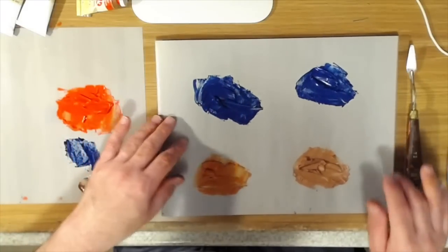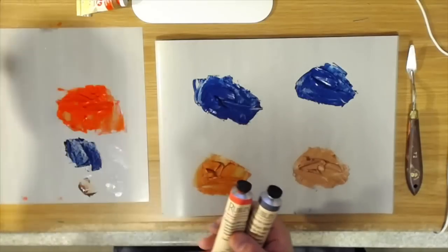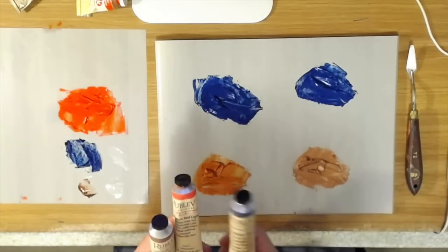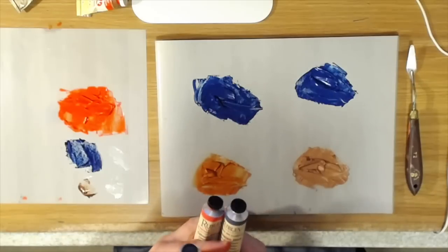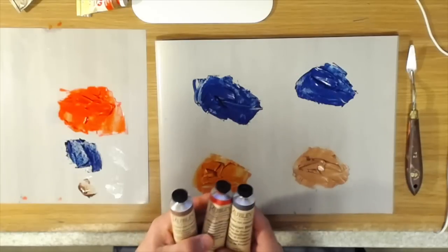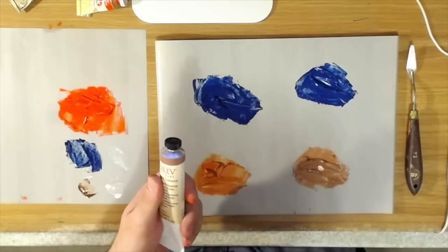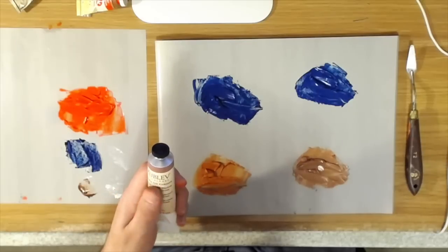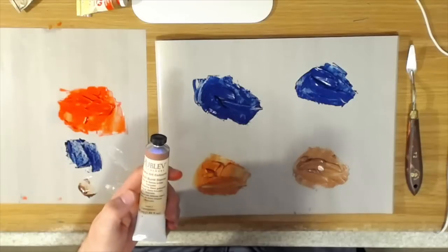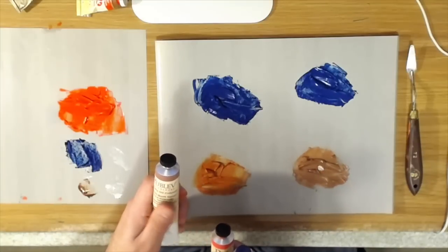Just to recap: in all three of the Rublev colors, they have a much higher tinting strength. The Prussian Blue and Cadmium Red Light both have higher chroma — the color is cleaner and a little more saturated when mixed with an equal amount of white. The Burnt Sienna is a more yellowish Burnt Sienna. That could actually be very useful if you're looking for an earth color that's not quite as saturated toward the oranges.